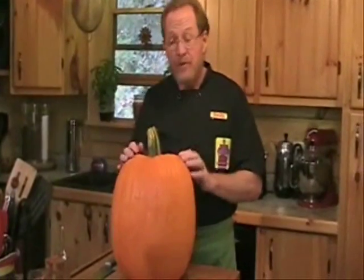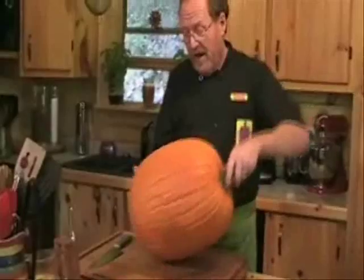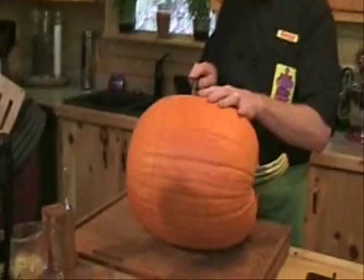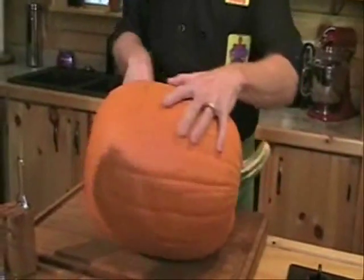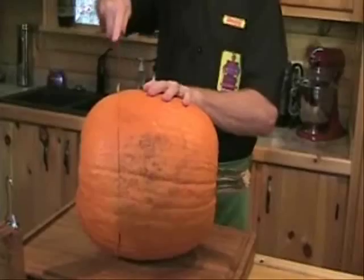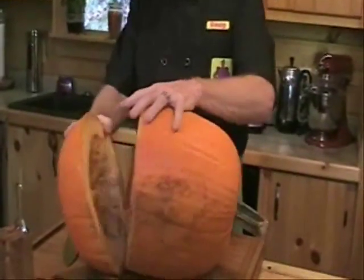The first thing we need to do is cut our pumpkin. Let's start by turning it over on its side. Take a nice sharp chef's knife and simply go around the pumpkin about one third of the way up from the bottom and score it all the way around. We're going to take the bottom of this pumpkin and it's going to become our very first recipe.